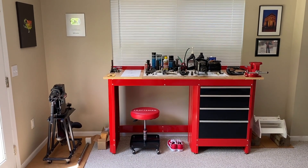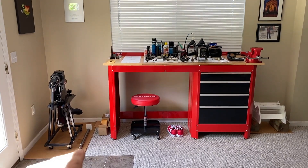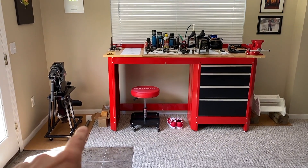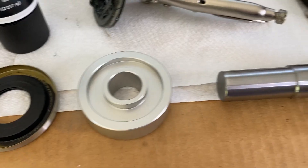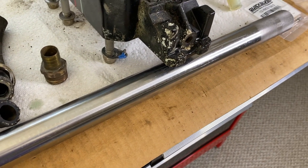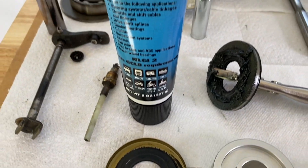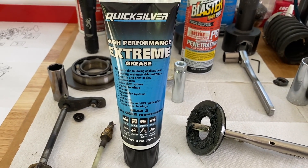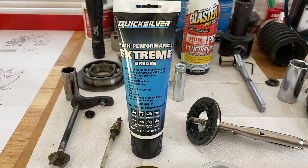DIYers, at the Crescent workstation. We're going to show you how to install your gimbal bearing. Right down there is the tool and the adapter that goes on that long rod — the same rod that you use to align your engine. I'm going to apply just a little bit of high performance extreme grease, which I'll have a link down below in the comment section as well as description section on where to purchase this.